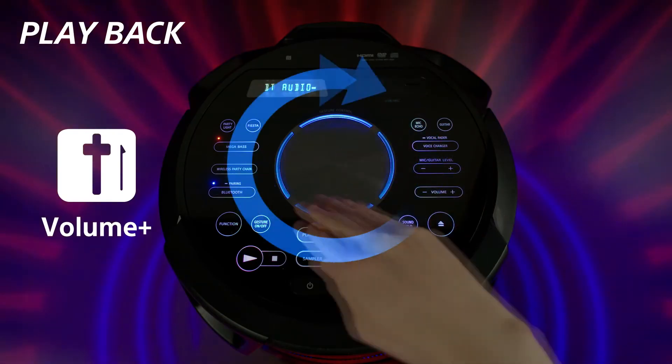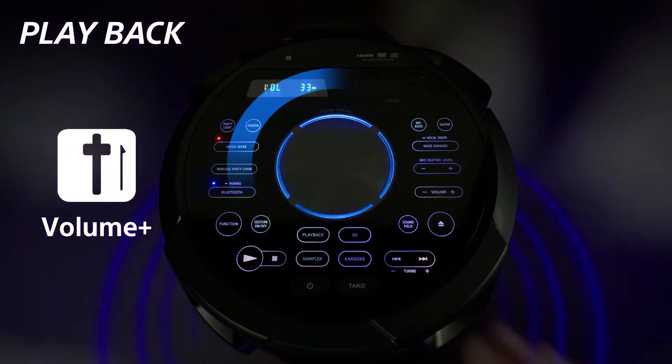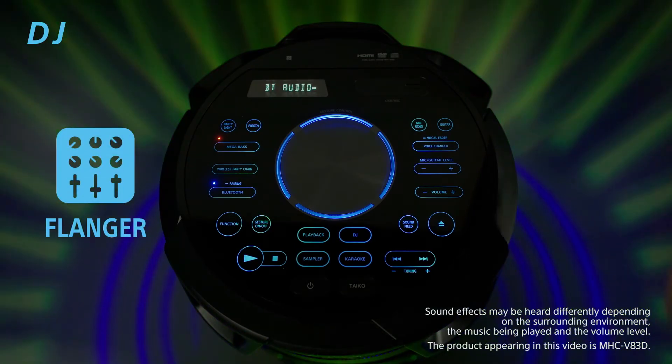To add convenience to your experience, we have also added Gesture control, which means with one swipe of your hand above the control panel, you'll be able to change the track, turn up the microphone volume or even add some DJ effects to your music. If you aren't in the party mood, you can also connect the V43D to your TV via the HDMI output and watch a film.